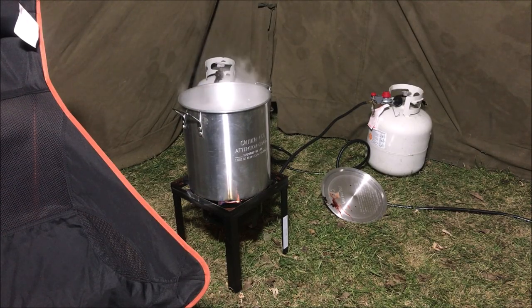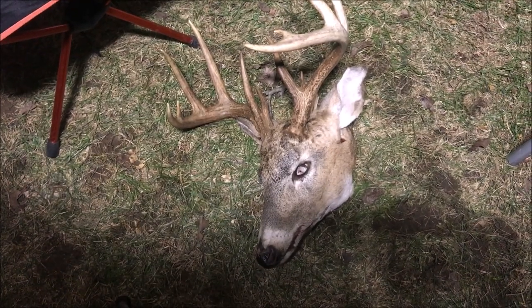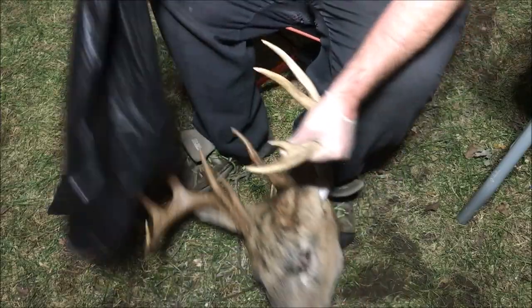You also need some clamps or some way to keep the antlers out of the water while you're boiling it. You really want to start this process by getting your water boiling because it takes a while for that much water to get going. Then you want a chair and somewhere you can sit down with your head, a garbage bag, and your knife, and you're just going to get to work skinning.